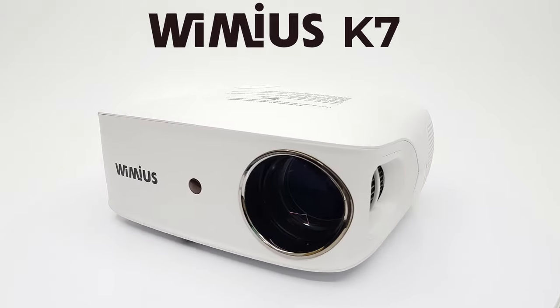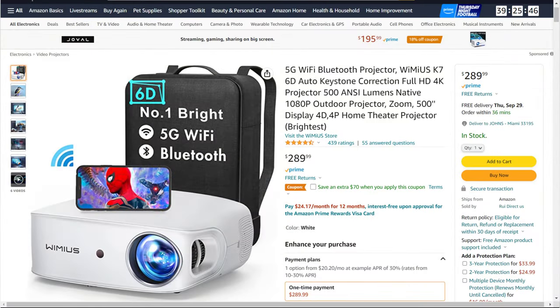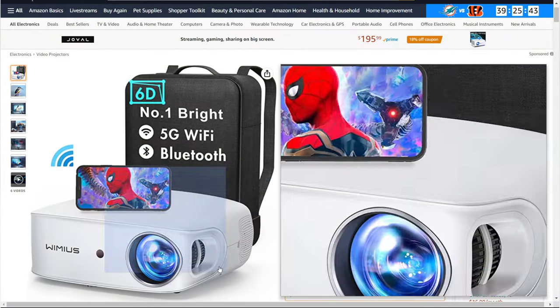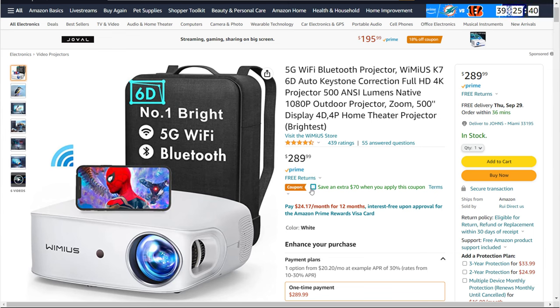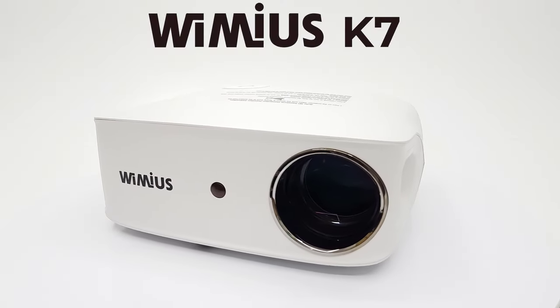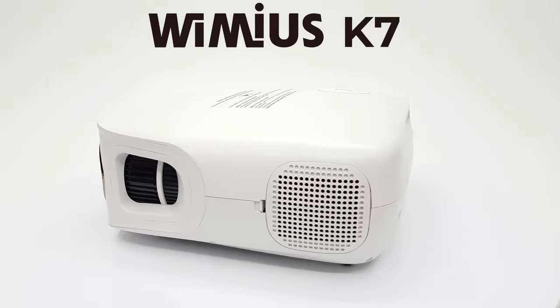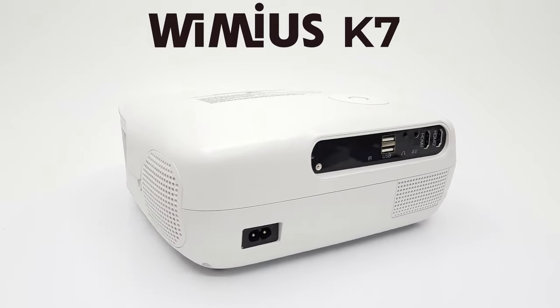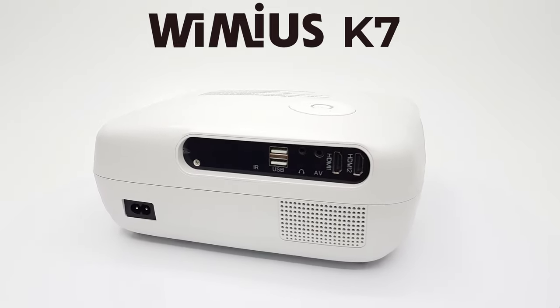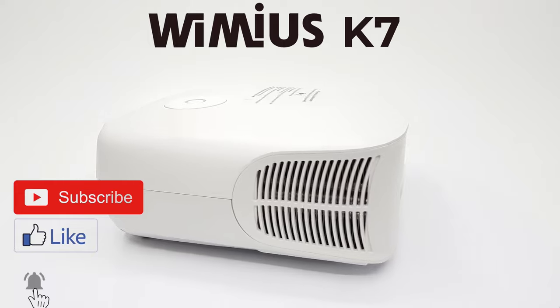So viewers, there you have it — my review of the Wimius K7 HD 1080p projector. If you are interested in this full size model, you can get your hands on one for just $219 using the link in the description below this video with the $70 on-page coupon. If you are on a mobile phone, click the 'see more' button to expand the description area. Thanks for watching, don't forget to give this video a thumbs up. The link in the description is my affiliate link, and when you use it to view or purchase the product you support this channel directly. Don't forget to like and subscribe, stay tuned, and see you in the next one.